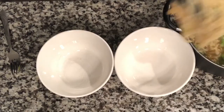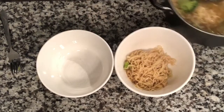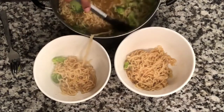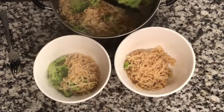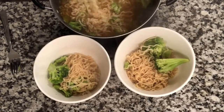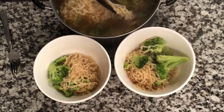Now it's time to put it into the bowl. I just divide it until it looks equal. Depending on the size of your bowls, you could probably get a few more servings out of this — if you're feeding two kids, you could probably get four servings; if you're feeding two adults, you can probably get two servings.